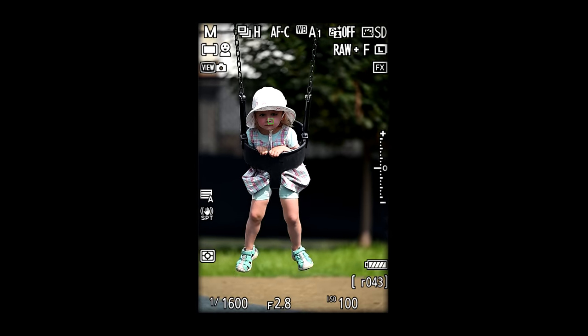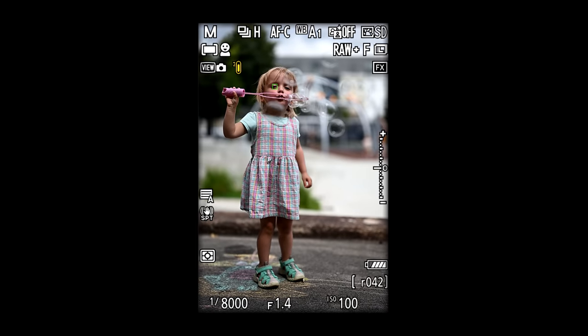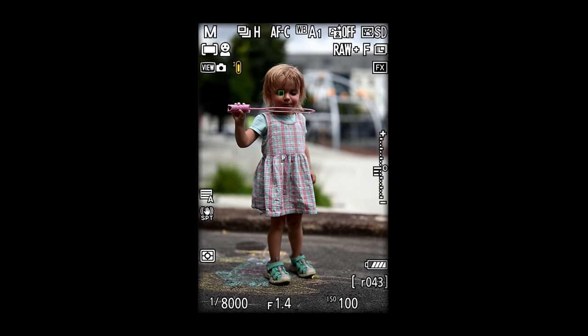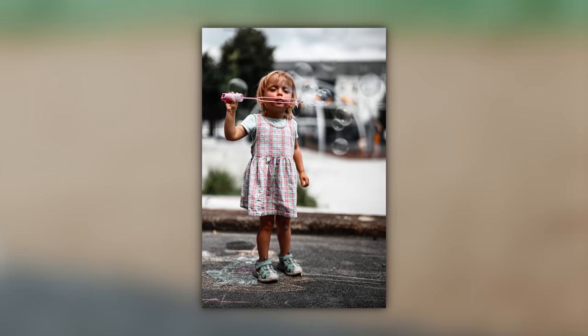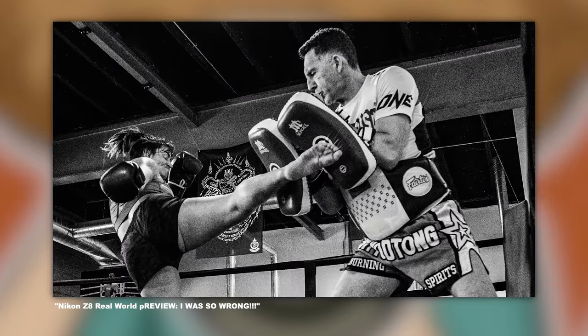The autofocus looked pretty good. I tried 3D tracking, the all-encompassing face detection mode, and manually selecting a focus box. One issue I ran into: when the little girl was blowing bubbles and holding the wand out in front of her face, the EVF showed it was on her eye, but it was focused on the wand every time I took a picture. That just shouldn't be. This isn't the first Nikon camera with this issue — we saw it with the Z8 as well. This is a tweak I hope Nikon gets to, but the autofocus is much better overall.